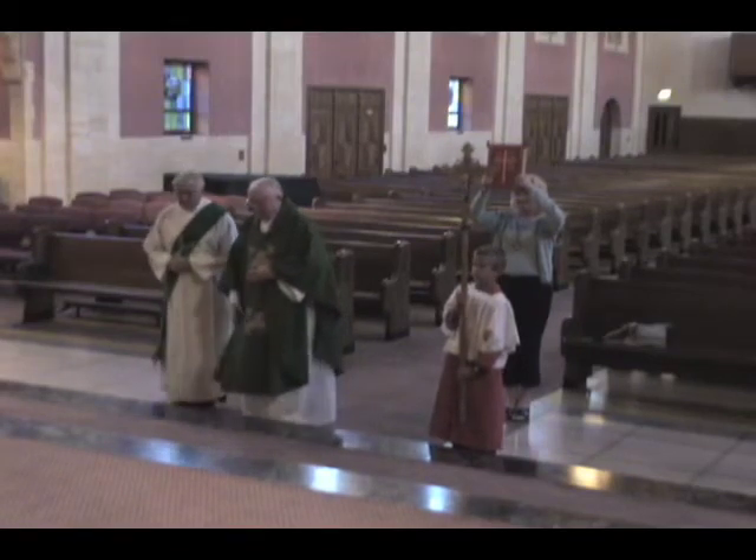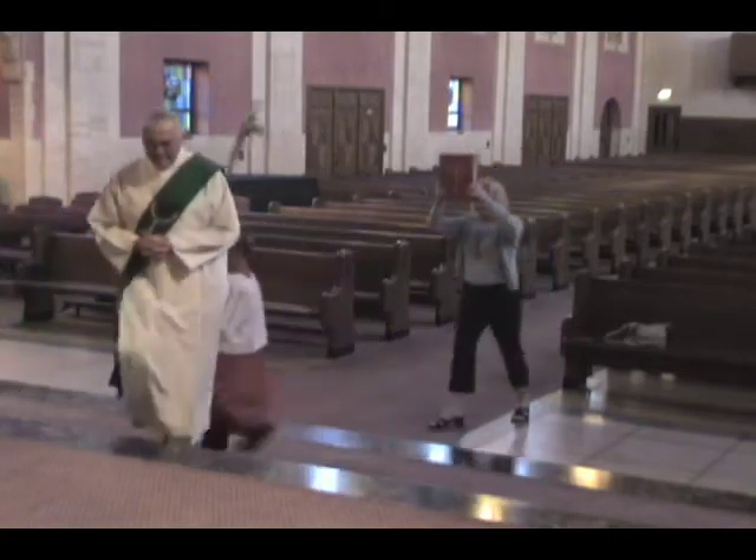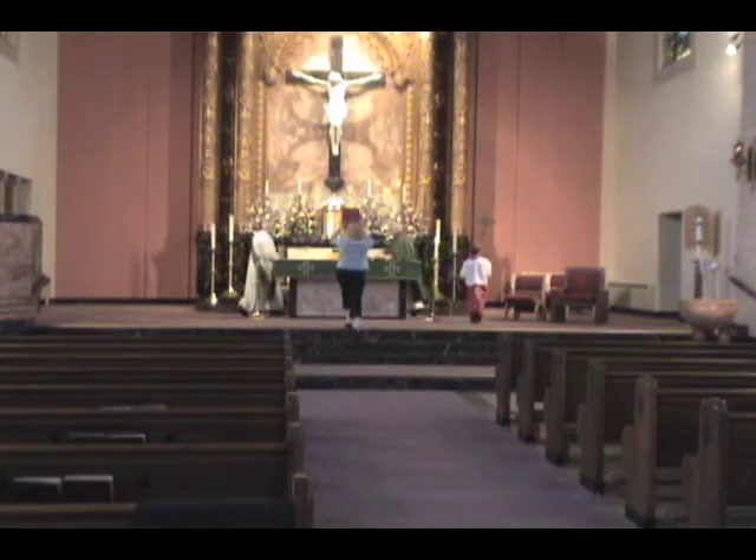You should keep the lectionary elevated and not bow at this time. Allow the celebrant, deacon, and altar servers to enter the sanctuary first. Then approach the altar and place the lectionary on it.